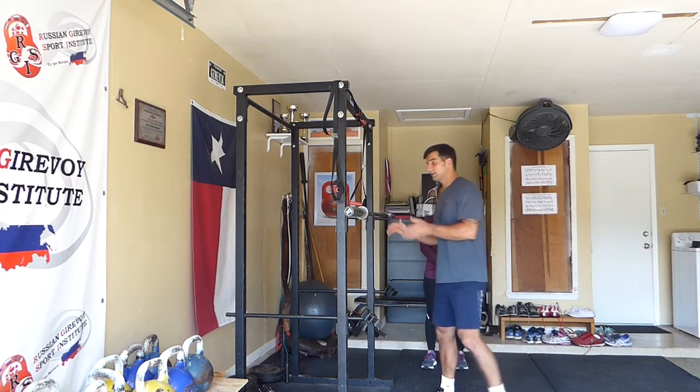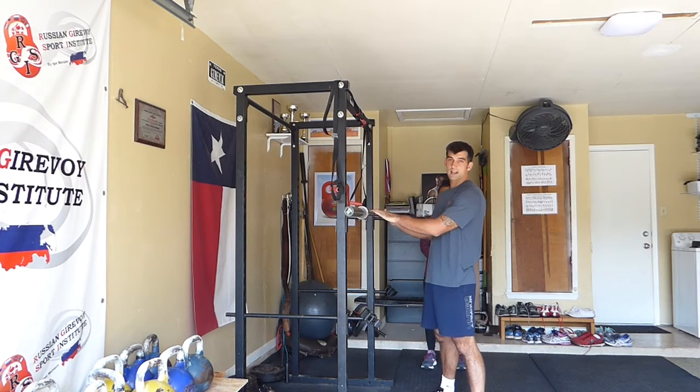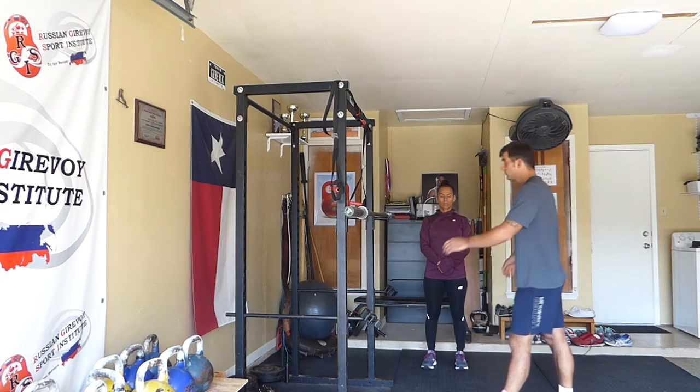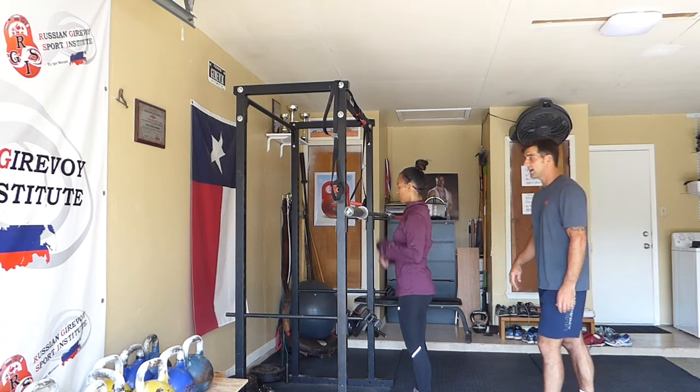The first thing with squats is bar placement. The bar should be at a secure spot on the rack where all the athlete has to do is lift the bar a few inches to get it off the rack. We're going to have Ritsa come on up and demonstrate that.